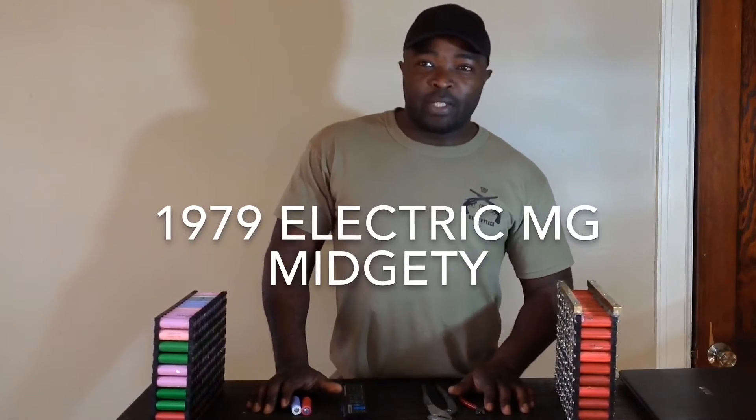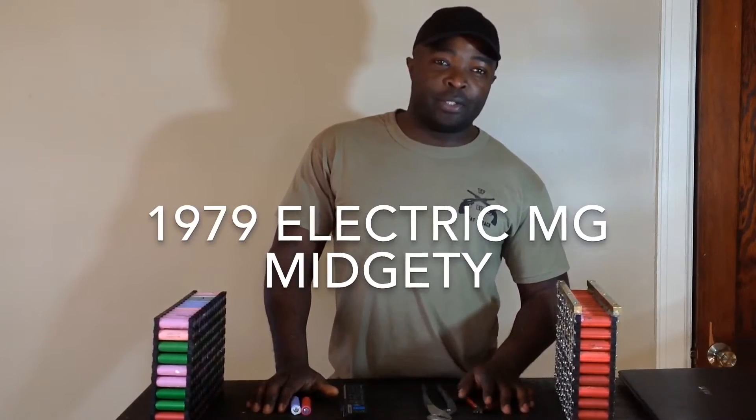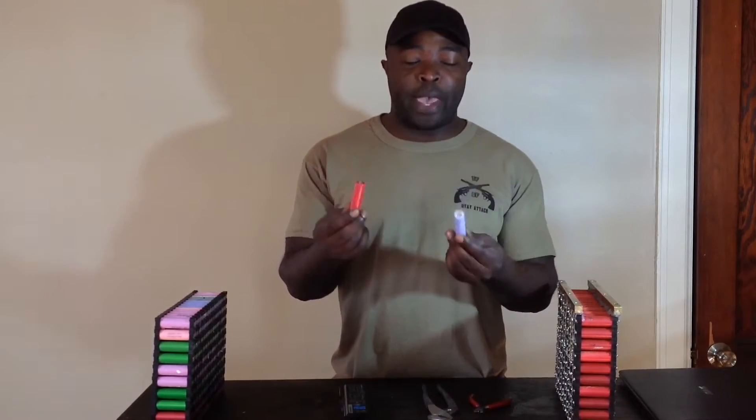Hi everyone, my name is Njaka Kinko and today we are here to talk about batteries — 18650 lithium batteries.